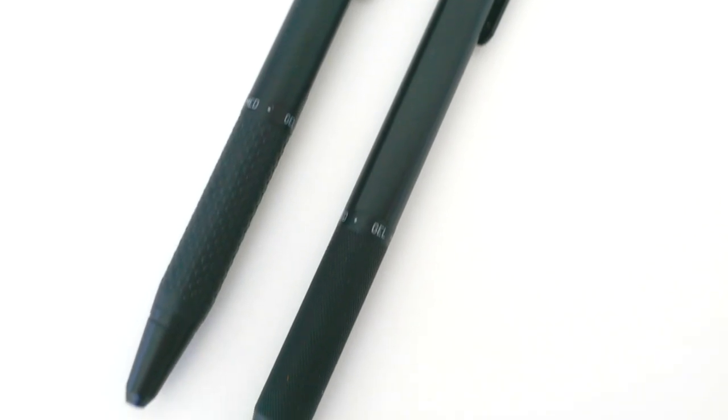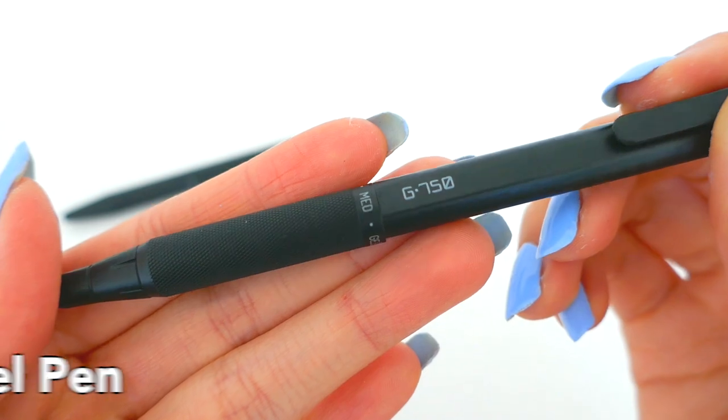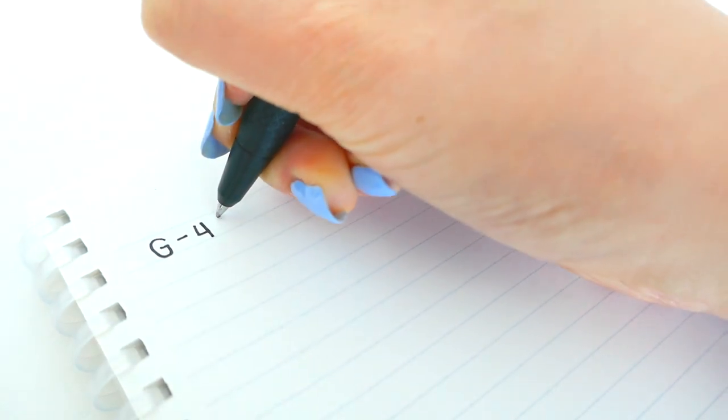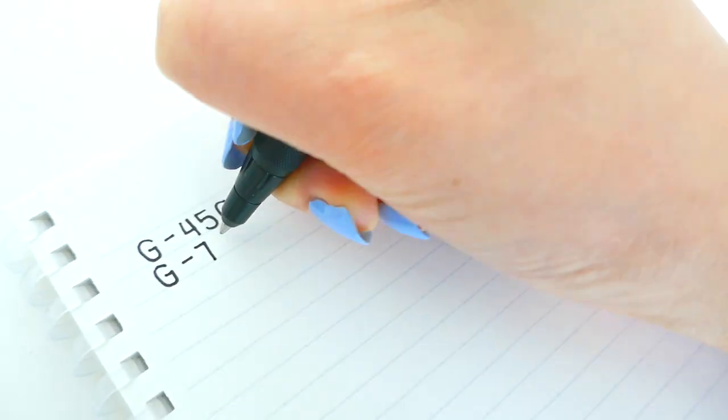And lastly for today I have these two brass gel pens. The G450 has a comfortable rubber grip while the G750 has a knurled metal grip with a slightly longer barrel. Both come with the smoothest 0.7 millimeter black gel ink — they are the same pen but with differently designed barrels.